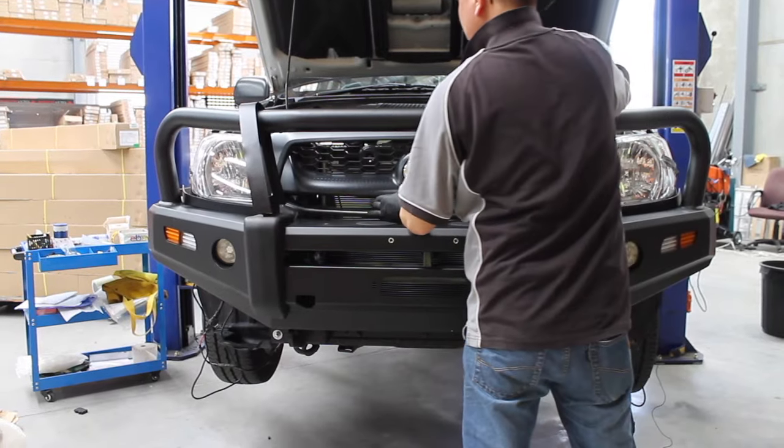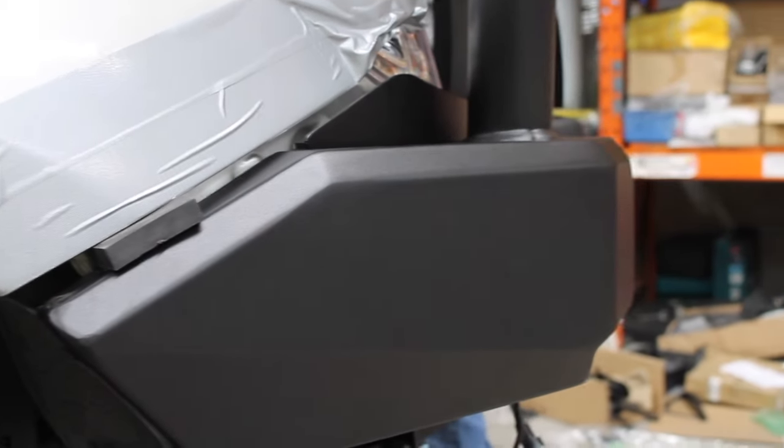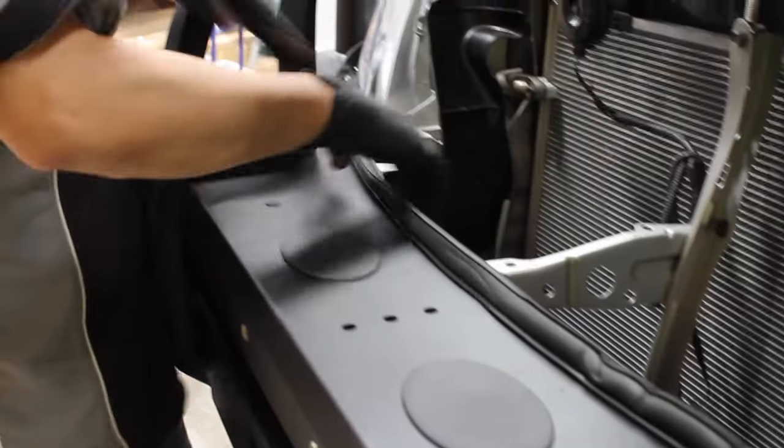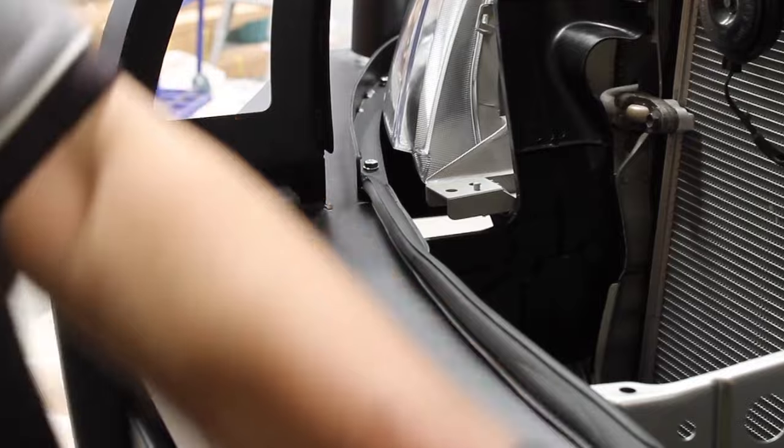Reinstall the front grille. Add the lining, reattach the lighting, and install the lights of the bull bar. Use cable ties to wrap any loose wiring.